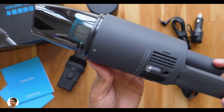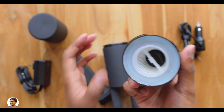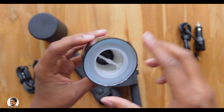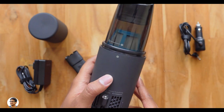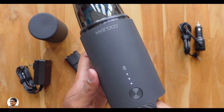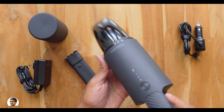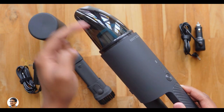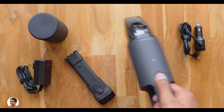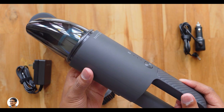Let me open the top cap — just rotate anti-clockwise and pull. This vacuum cleaner has a powerful 80-watt motor with a max suction pressure of 5,000 pascals and comes with a HEPA air filter on the inside. The HEPA filter traps harmful particles like pollen, dust mites, pet dander, and other pollutants. The outer cap itself acts as a dust cap and accumulates all the dust. Let me power it on — just press the power button once. It intakes air from the front mouth and exhausts from the bottom, where there's also an LED lamp that's always on by default.